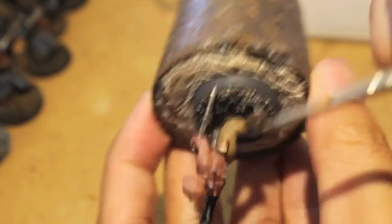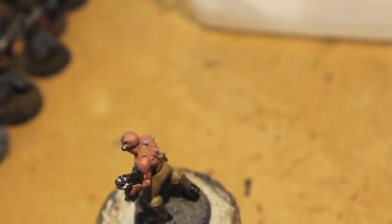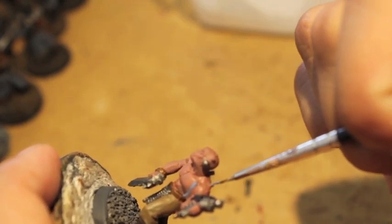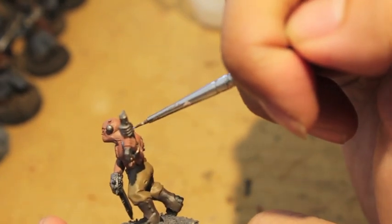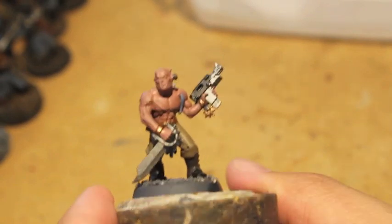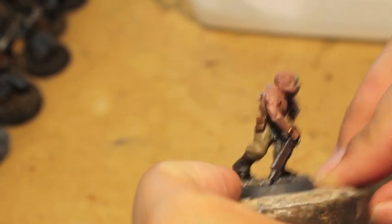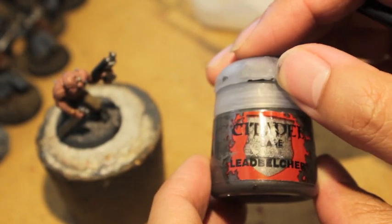Do you see how creating a fiction and backstory for your guys can really help you get through the monotony and drudgery of painting however many of these you need to paint? If I've got a World Eaters army dedicated to Khorne, a Space Marine army can't just walk around an Imperial world — they need this group on the ground. That's what these guys are for. He's got stitches on his head all over him, so I'm going to use Lead Belcher for that.